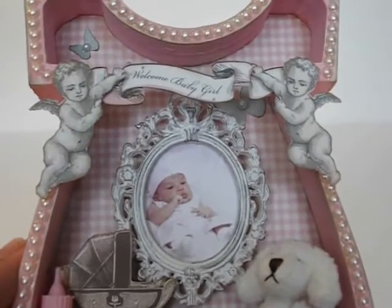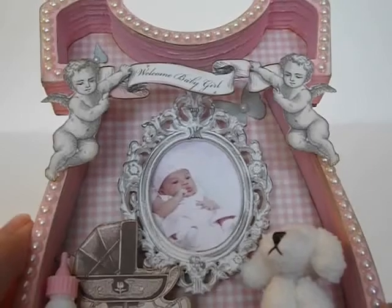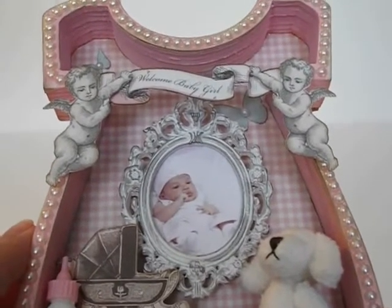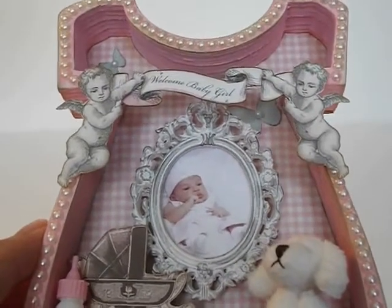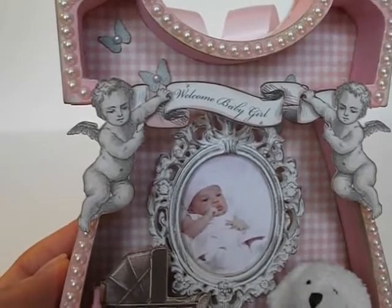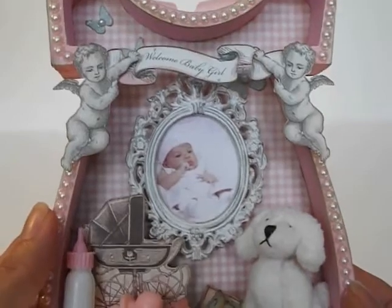I've got some little butterflies in the background. I wanted a touch of blue — it was too much pink for me and I just needed another color in there. So I threw the little butterflies in there, and they've got some little pearl centers and they're all inked with vintage photo as well. There are some up top too. I just needed another color.